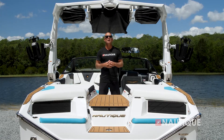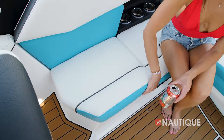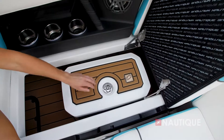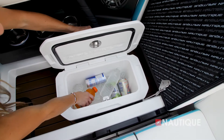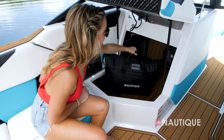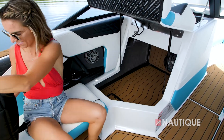Thanks to our integrated subfloor factory ballast, we've got some great storage. Underneath the seat right behind the driver, we have a removable trash can. A little bit farther back, we also have a removable cooler. Over here, the passenger seat flips up and we've got tons of storage for all your water sports gear and a clutter-free boat.